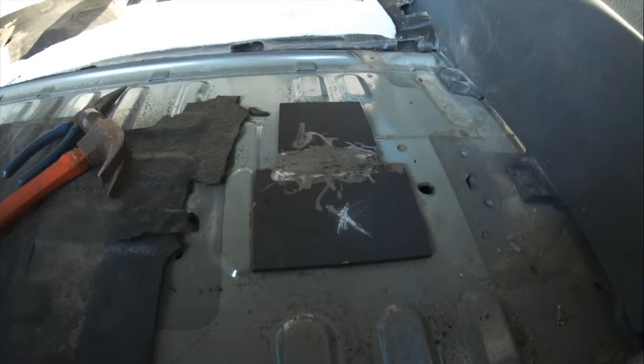I'll let this dry for an hour or two and then start putting the car back together. I'm going to leave the interior out because I don't want the undercoating and seam sealer to be fully dry before I put the seats and carpet back in — I don't want to stain anything.